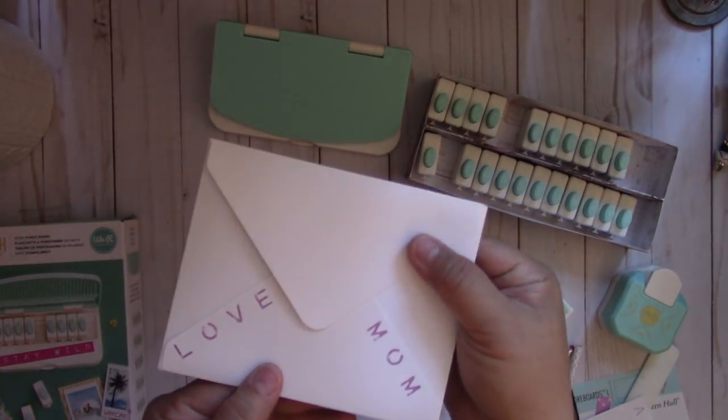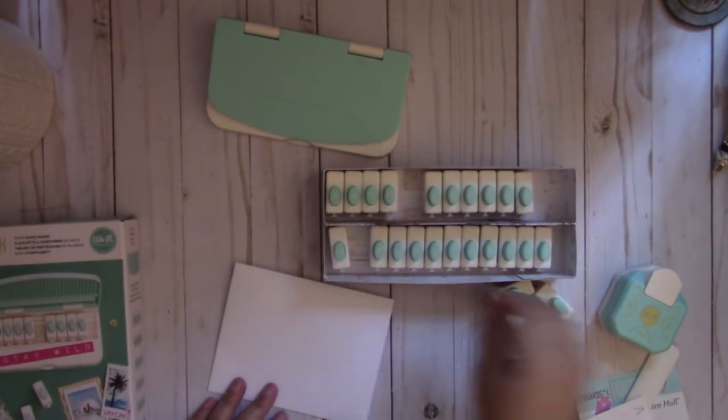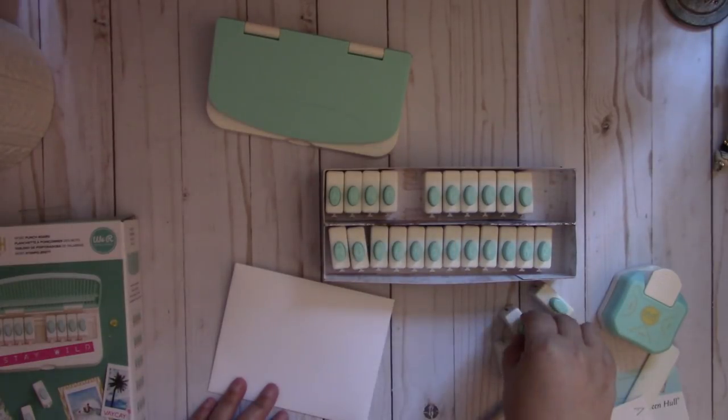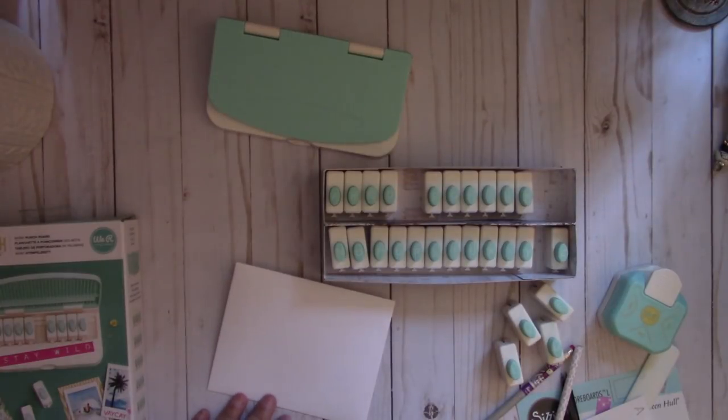And there you go — so I thought that was fun. This is the We Are Memory Keepers Word Punch Board. I'm really loving this punch board as I love all their punch boards. I'll put the link and all the information down below. Thanks for watching, bye!